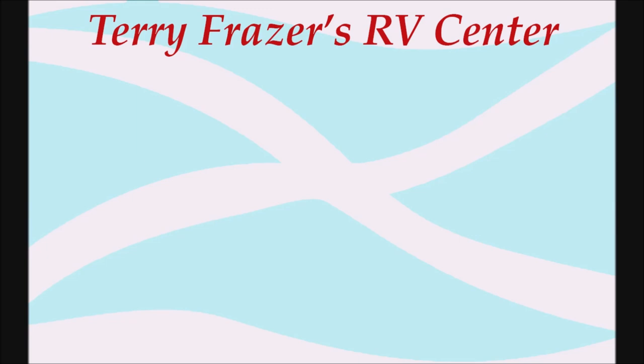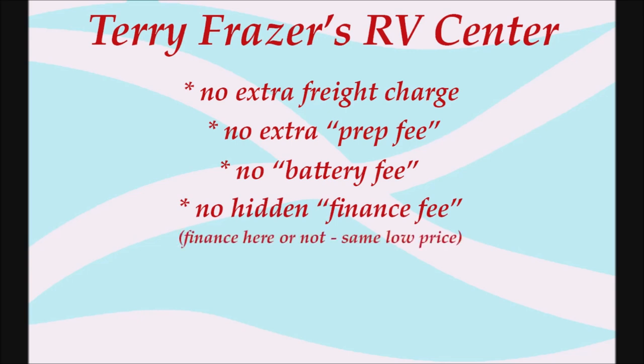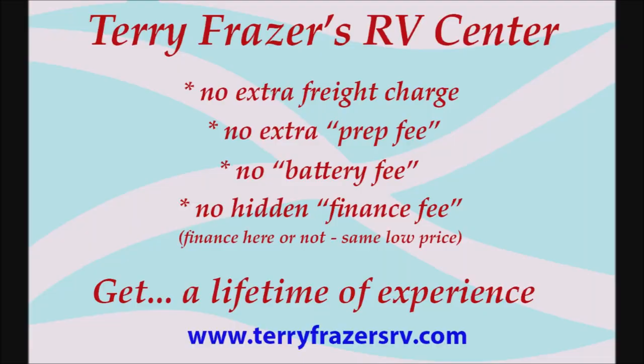This presentation is brought to you by Terry Frazier's RV Center in Eldridge, Iowa — where there's no extra freight charge, no extra prep fee, no battery fee, no hidden finance fee. Finance here or not, same low price. At Terry Frazier's, get a lifetime of experience.